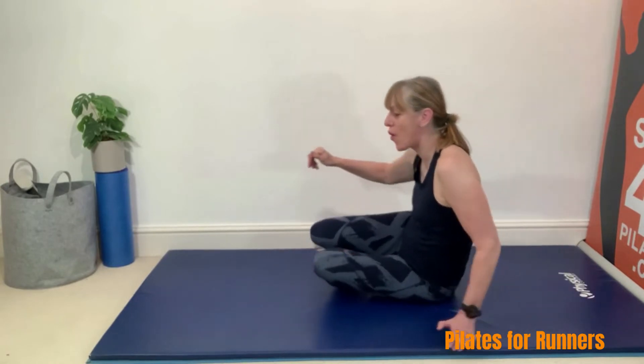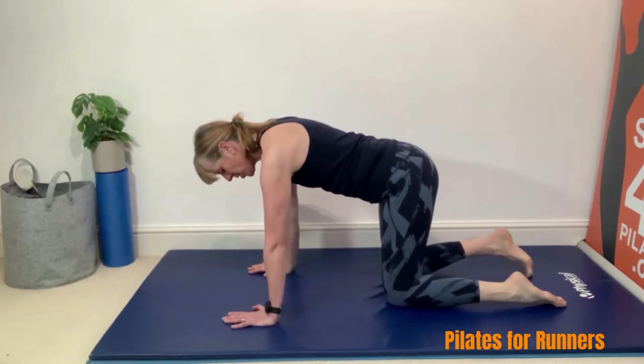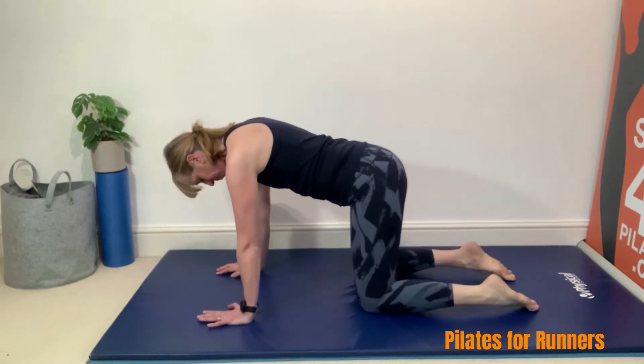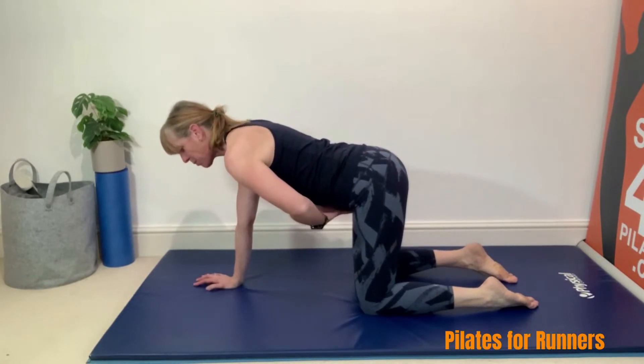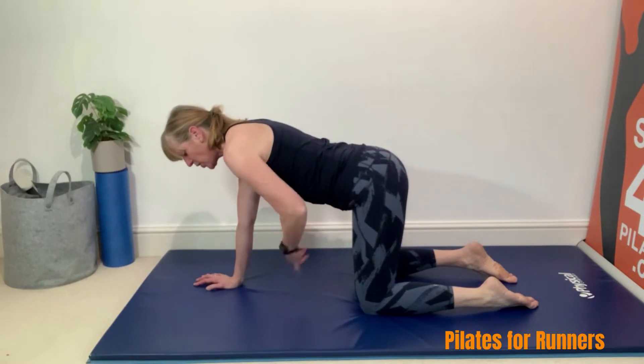We need to get ourselves on all fours. So we need to be with our knees underneath our hips, our hands underneath our shoulders — make sure that they are directly underneath. We then need to find our neutral position, so you want to check that our breastbone and our pubic bone are in line. We're keeping our back still and engaging our centre.